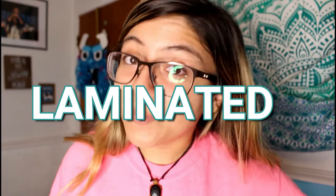Hey guys, what's up? It's Amanda. For today's video, as you can tell by the title, it's going to be how to make DIY laminated cash envelopes.